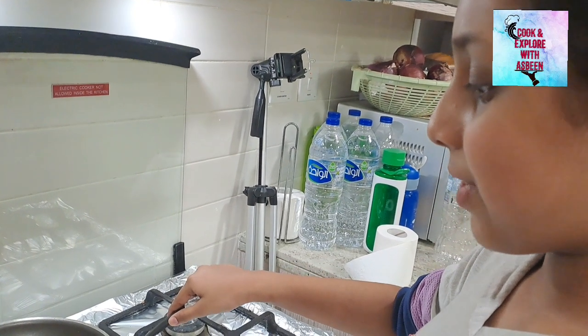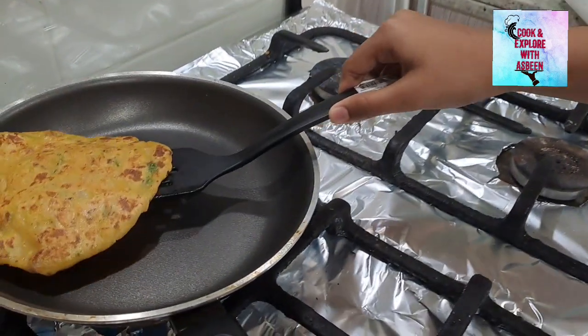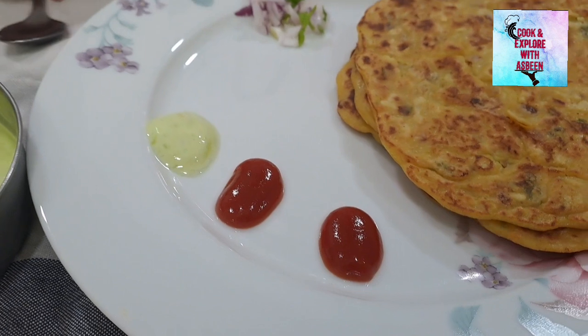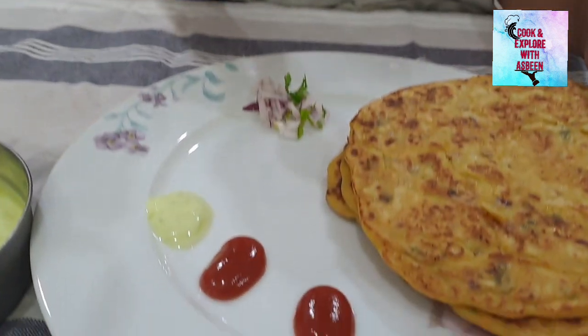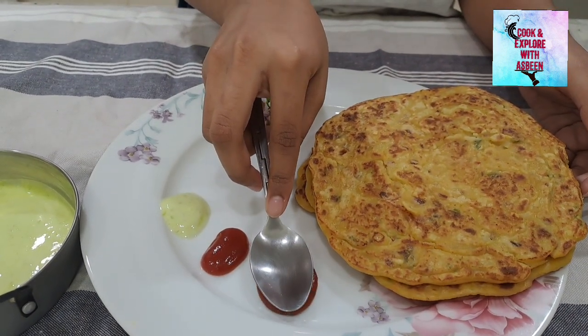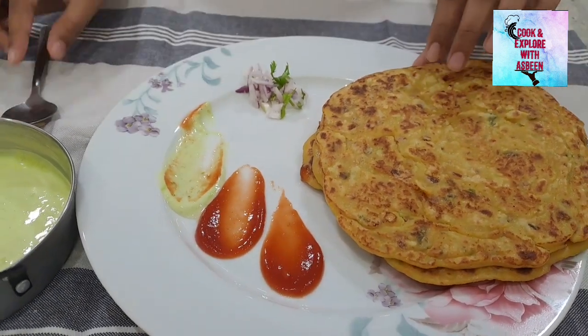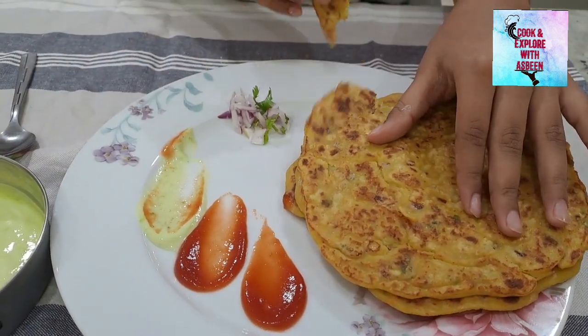Now it is ready for serving. This mixture can easily make up to five parathas. A plating idea: you can put three of your favorite sauces, and use your spoon to make it even more attractive. Let's try some — mmm, mmm! I really hope you like my recipe. Good luck to all the other participants. Thank you, bye bye!